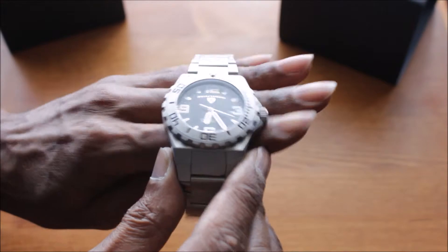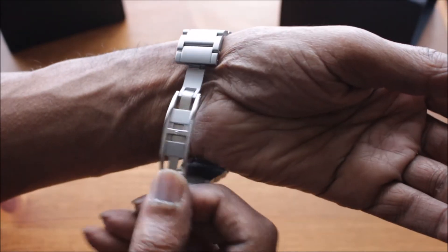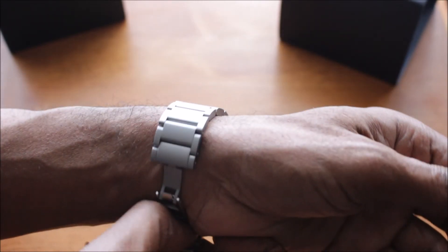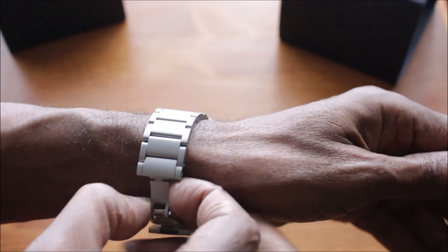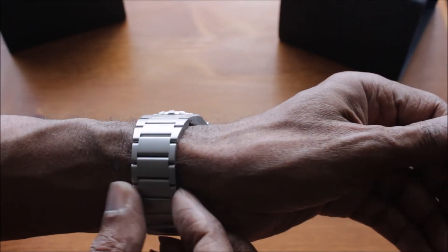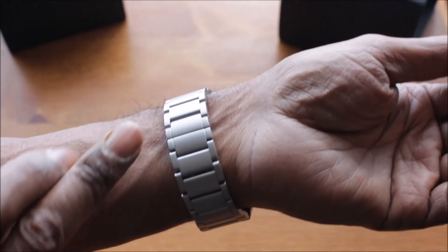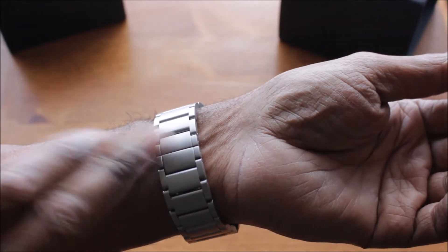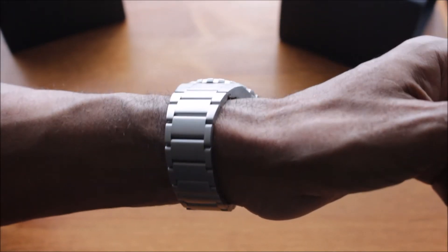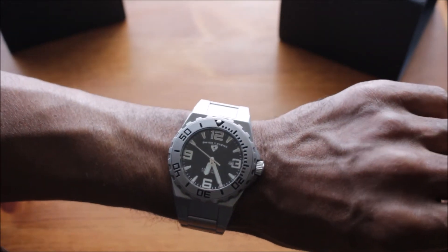Now I'll just try it on so you can get an idea of how it looks on the wrist. The clasp is kind of interesting — you tuck it under and grip it over, same with the other side. Very nice clasp. Nice how it kind of joins up there and you can hardly see the join. Now the watch is very comfortable to wear — it does feel very comfortable on.